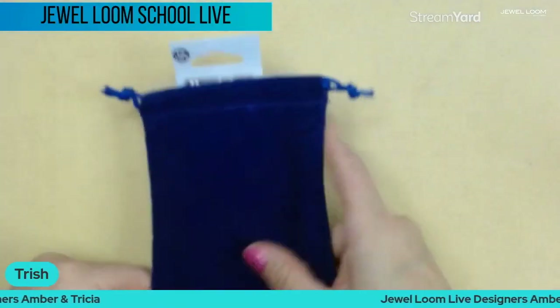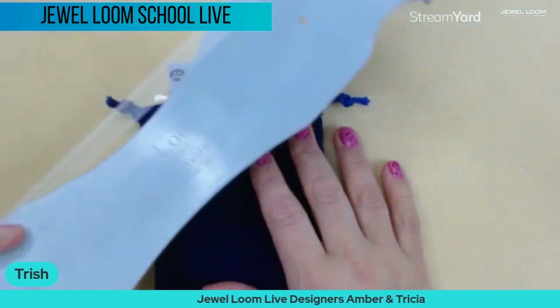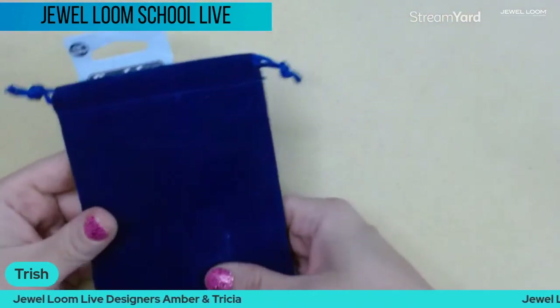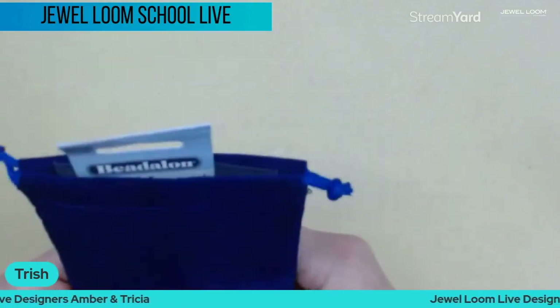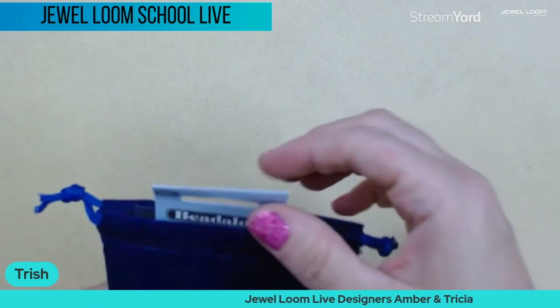Amber is going to be doing the project mostly, and I'm going to be beading along. I'll use my original loom and she'll show you on the Wisdom Warrior. We're going to go over the kit and touch on a couple of the changes that have been made with it just recently.